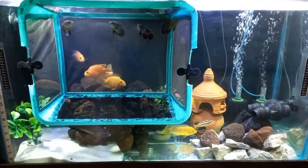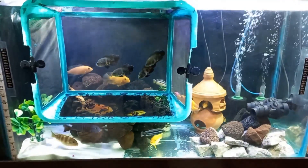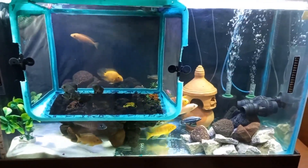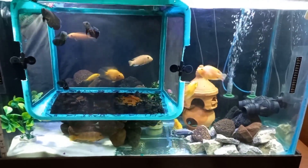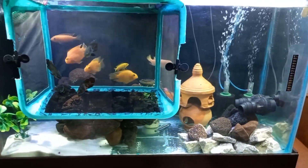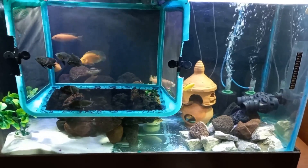Hello friends, this is my 90 gallon cichlid tank. To keep cichlid fishes, I need water temperature around 28 degrees. And in my area where I live, the ambient temperature in peak summer goes maximum 47 or 48 degrees centigrade. So to keep the cichlid tank temperature at 27 or 28 degrees, I need an aquarium chiller.